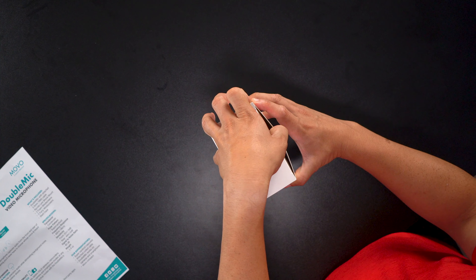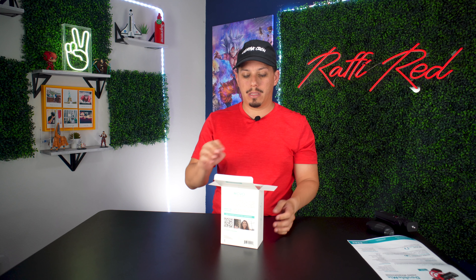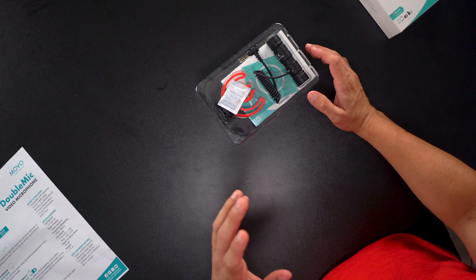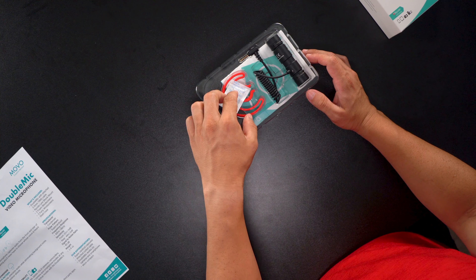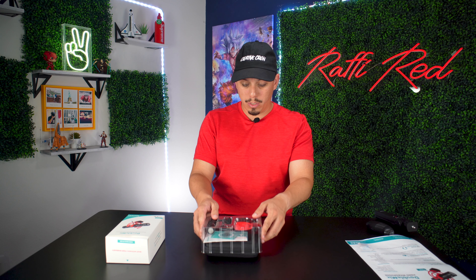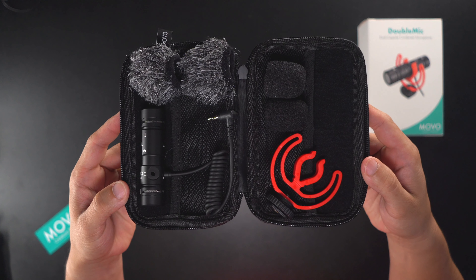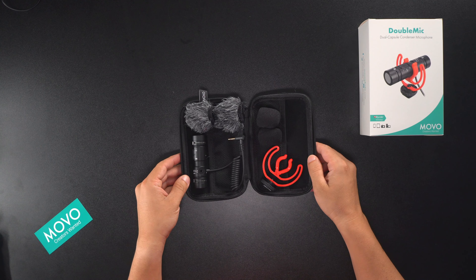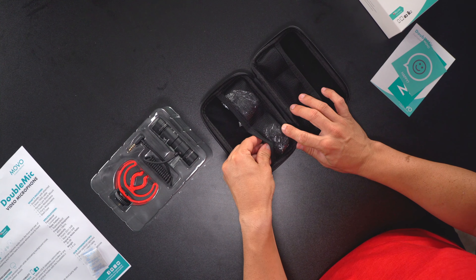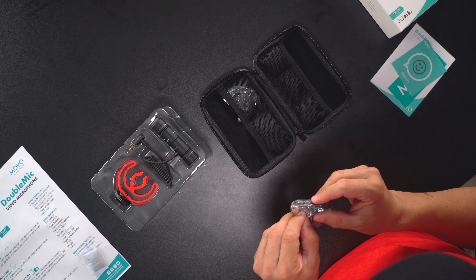Every Movo product also comes with an additional two-year warranty, so I highly recommend activating that on their website. One thing about Movo's packaging is how easy it is to get things out — they allow you to remove the product right away without too much hassle. They also included a pouch, which is a great way to carry your items. Inside you've got extra cables and soft padding, and these pouches can be used to store batteries, cables, and more. Here's a windscreen — let's open it up.